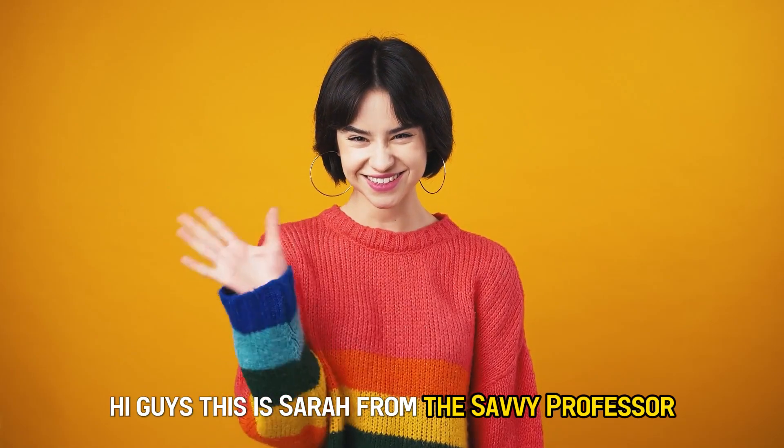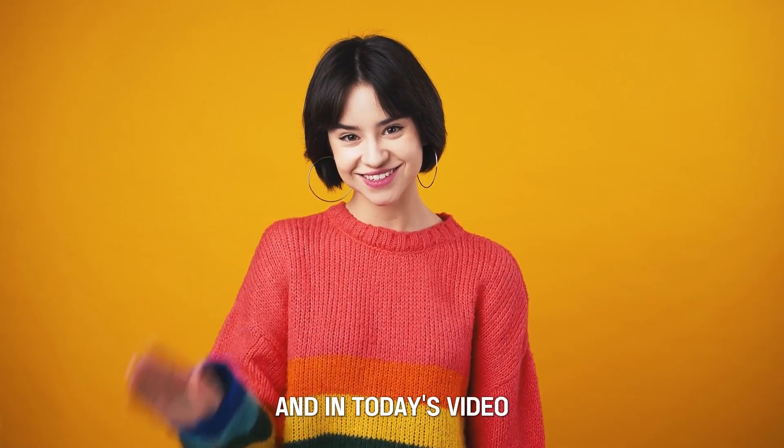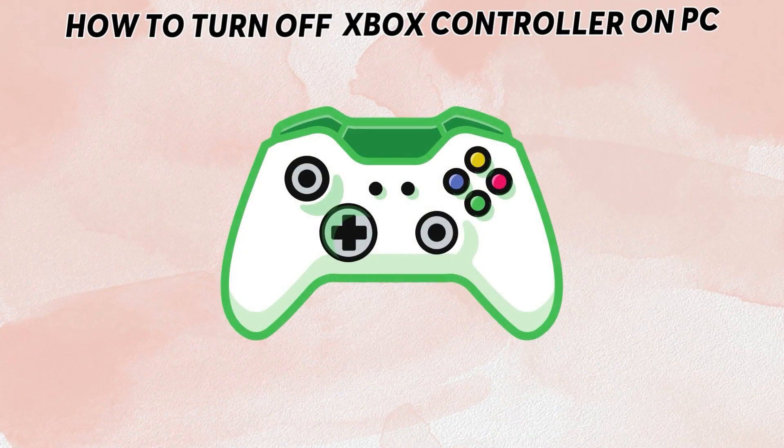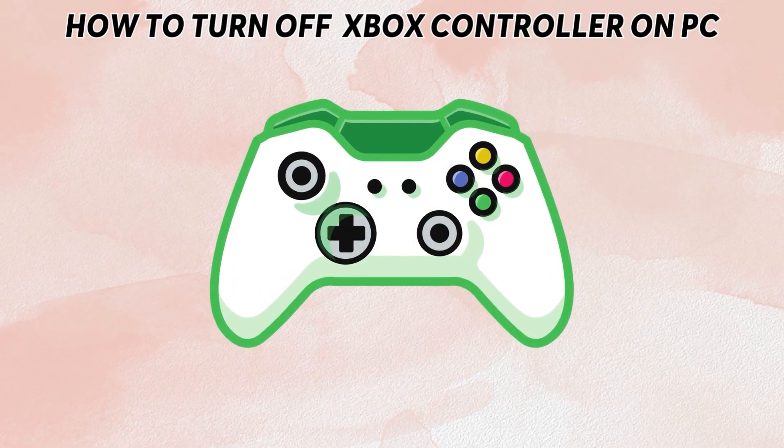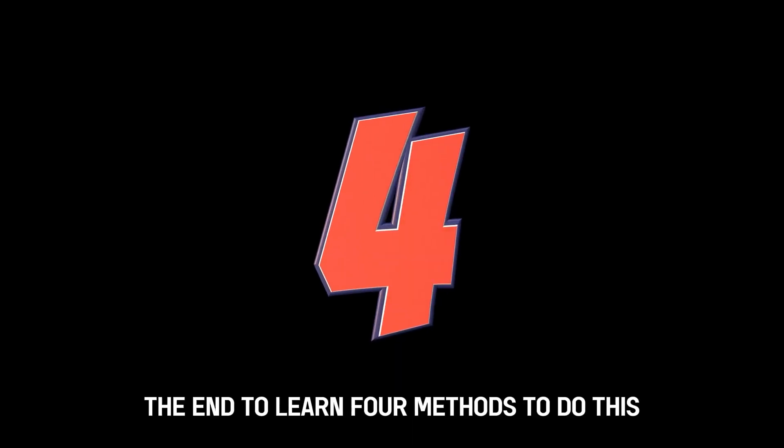Hi guys, this is Sarah from The Savvy Professor, and in today's video we're going to talk about how you can turn off an Xbox controller on your PC. Watch this video until the end to learn four methods to do this.